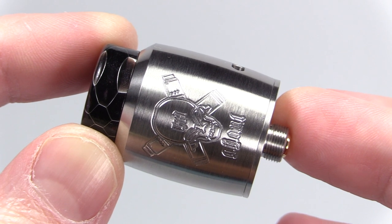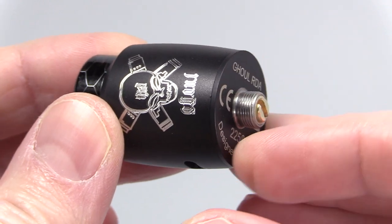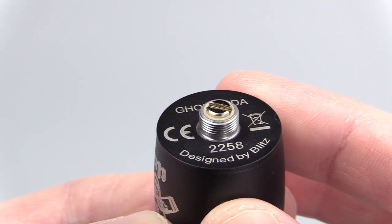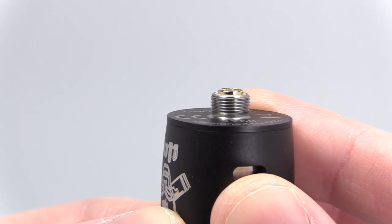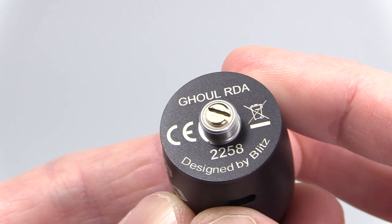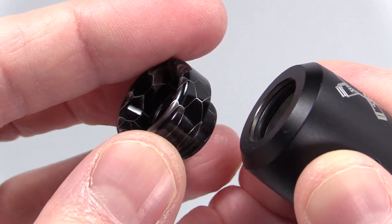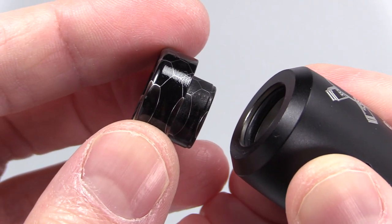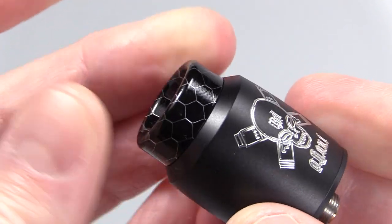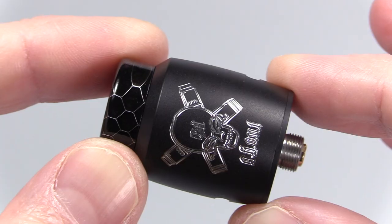There are two color options — stainless steel or this matte black. She's primarily made of stainless steel, 22 millimeters in width at the base and 33 millimeters in length. She comes pre-installed with a gold-plated solid 510 pin that protrudes, smooth 510 threads, and at the top a black honeycomb resin drip tip. Big fan of resin drip tips, especially 810 resin drip tips. There's a big beefy O-ring and she sits snug, and this is 810 drip tip compatible.